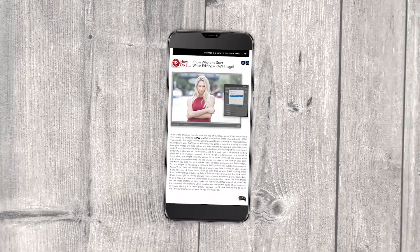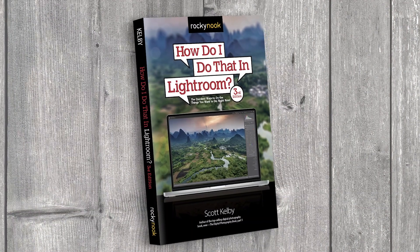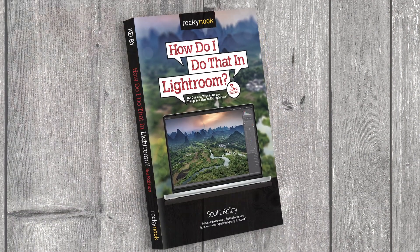Best of all, you can get your own copy right now. You can have it on your bookshelf or your phone so the next time you're stuck, you can reach for it, get the answer you need right then, and get right back to editing. The book is called How Do I Do That in Lightroom? The Third Edition — it's in bookstores right now, so go pick up your copy today.